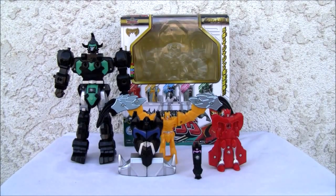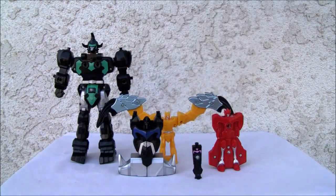Konnichiwa YouTubers, it's Redstock straight from Point Mugu, California. Today we're going to do a video review of Super Sentai's 35th Anniversary Magic King from the Magic Ranger series — I think. Don't quote me on that.